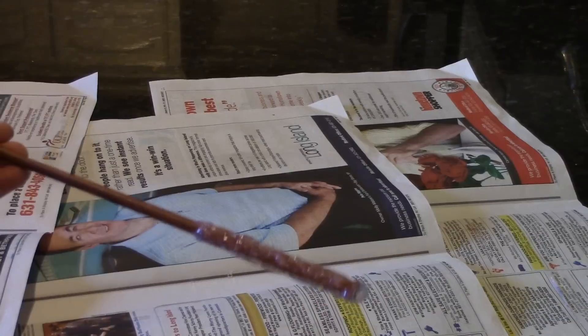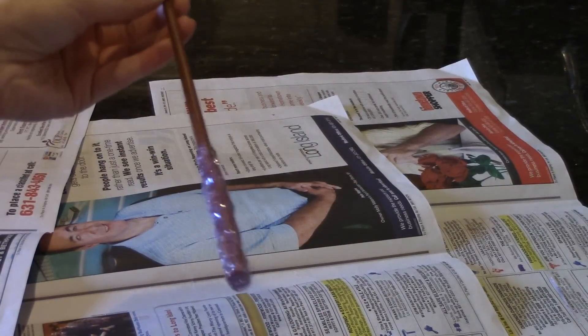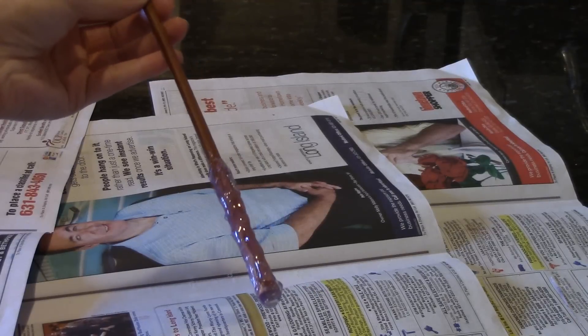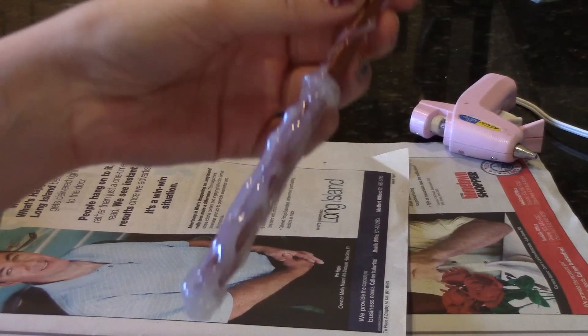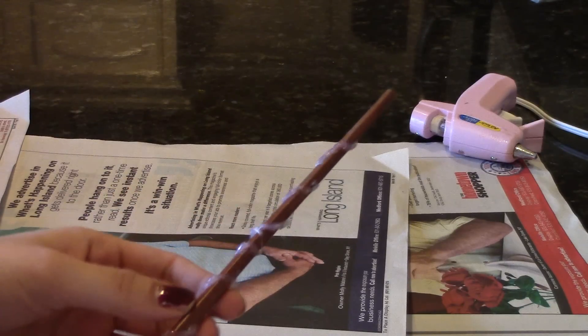Now once the glue is dry, you should have something like this. With your glue gun, design the top part of your wand. You can make it as simple or as intricate as you'd like — this is your wand, so have fun with it. Here I did a spiral design, and feel free to go back and make any additions before painting.